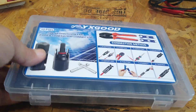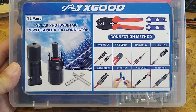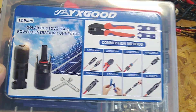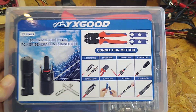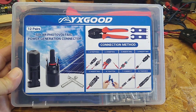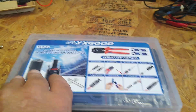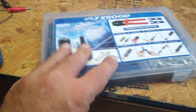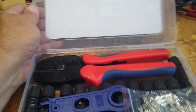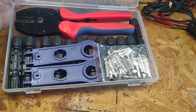Alright folks, I'm going to take a look at these YXGOOD MC4 connectors, or whatever the hell they're called. I think that's what they are. I got this fairly cheap — I can't remember what I paid. It was nice to come in a box; it was racked up in plastic, so it wasn't just wrapped in plastic. Seems like quite a bit of stuff. You can see there all your connectors and your tools.